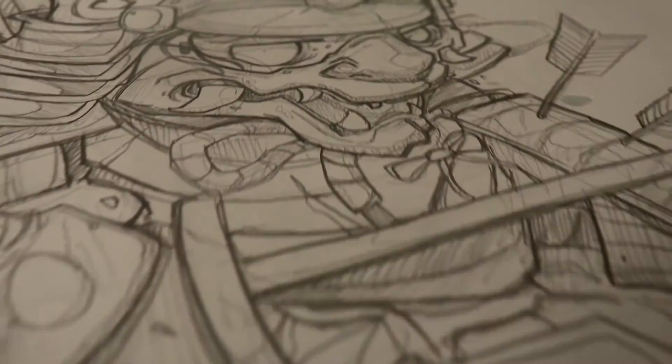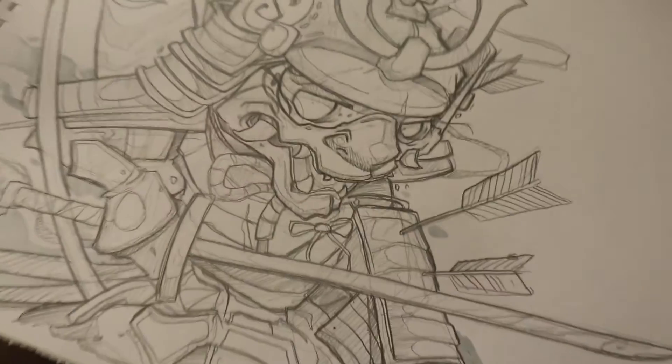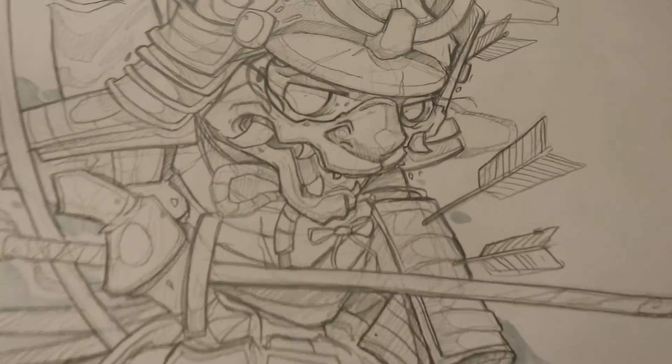Going in big on today's tutorial on how to draw this little samurai here. If you want to know how to do so stick around because I'll be telling you how to do it.